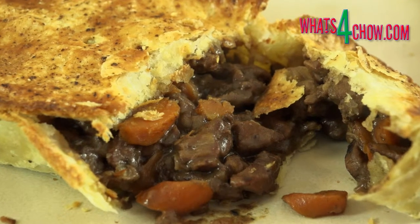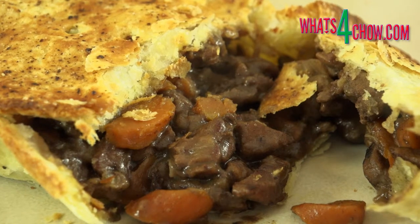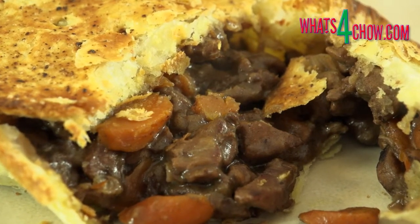You can go directly to the printable recipe by clicking the on-screen link at the end of this video. In tomorrow's episode, we will assemble the pies and bake them to golden perfection.